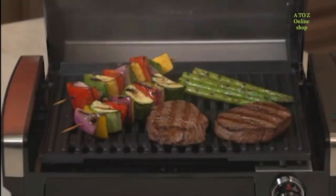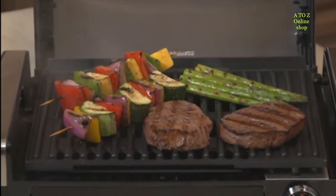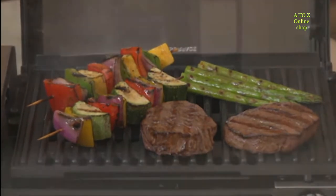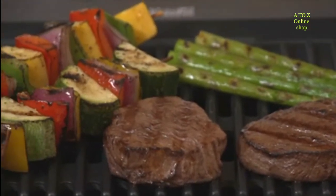With the Searing Grill, you can bring summer indoors anytime you want, all year long. The high 450 degree temperature locks in juices and flavor so your meals will taste fresh and look fabulous. The 118 square inch cooking surface is plenty of room for preparing a meal for friends or family.